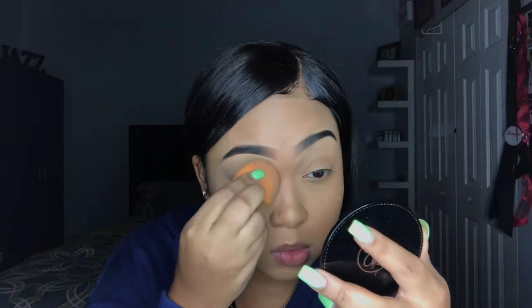Now I'm setting all the concealed parts with Revolution's Luxury Baking Powder. Since I didn't set right away after applying the concealer, I'm going to blend it out one more time to get any creases that may have formed while I was doing my eyebrows, and then go in and set.